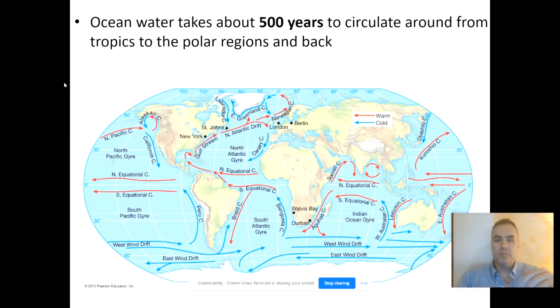Overall, to make one of these circulations from the tropics all the way up to the polar regions and back takes about 500 years. So these are very slow compared to the winds that drag them.